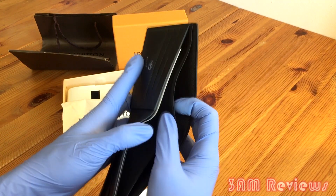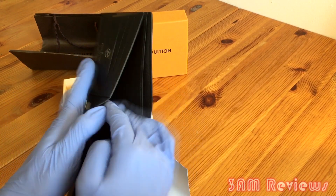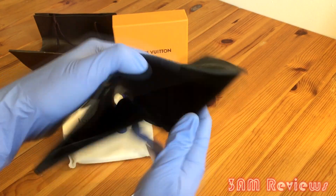It's a standard wallet — a double pocket for your money and I think a couple of slots for your cards. Definitely a flex piece in my opinion — I really really like this wallet.